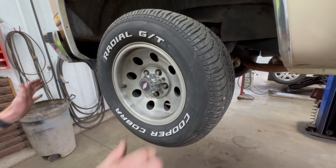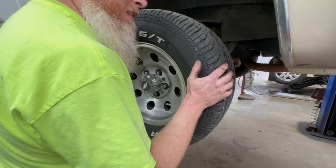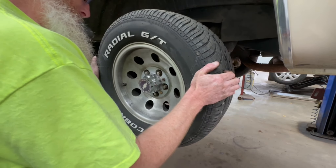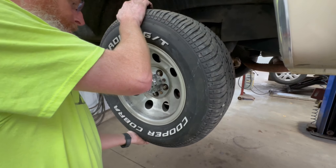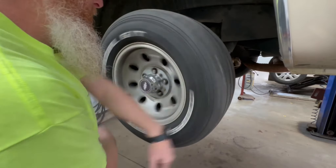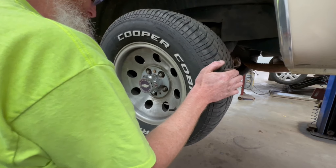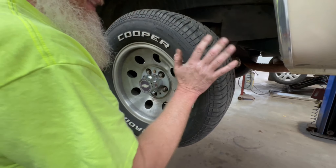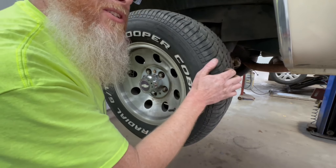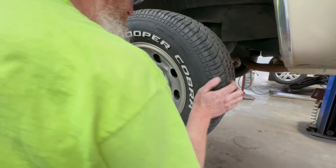Now that we've got the driver's side wheel bearing tightened up and squeezed some grease into the upper and lower ball joints and tie rod, let's see if the play is gone. No more play. A little tiny bit maybe in that steering box — I think that's just our steering column moving the steering wheel. Let's go over to the other side.